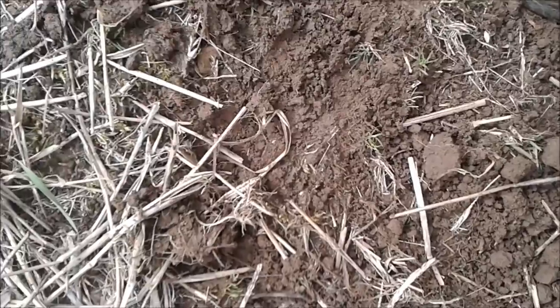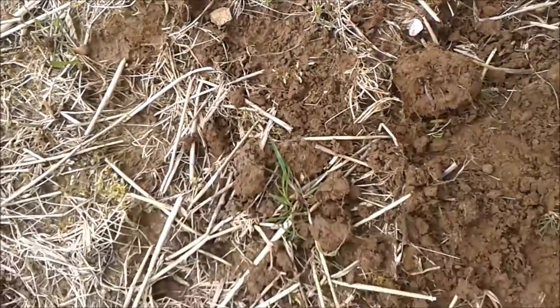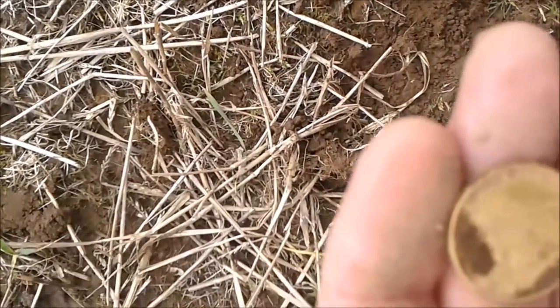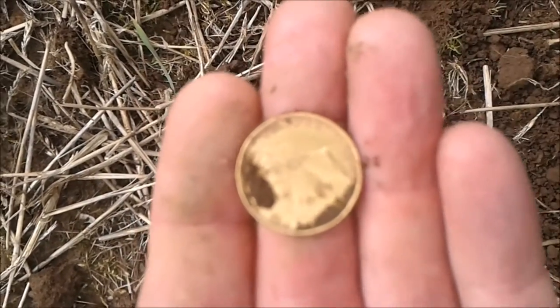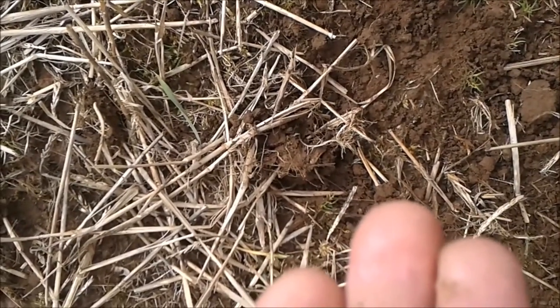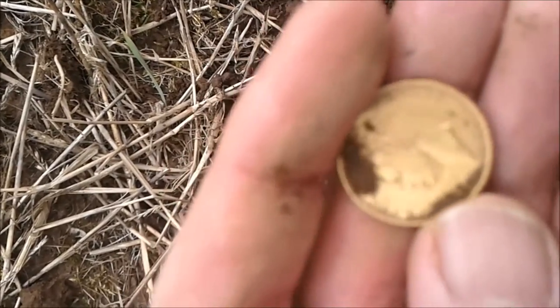Hi folks, out again with the old CTX. I hope you're getting this okay — look what has just come up, not focusing as usual. It's an absolute beautiful, looks like a full sovereign 1826 of George IV.